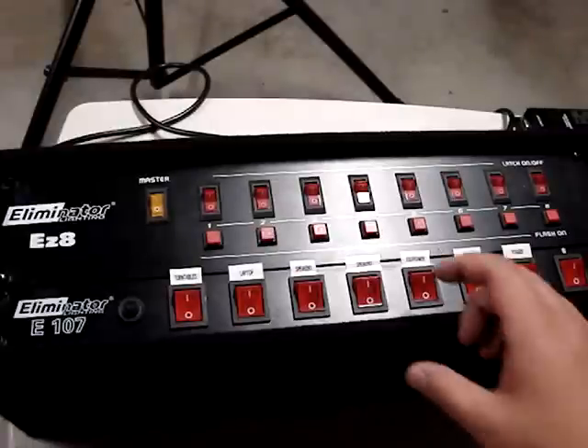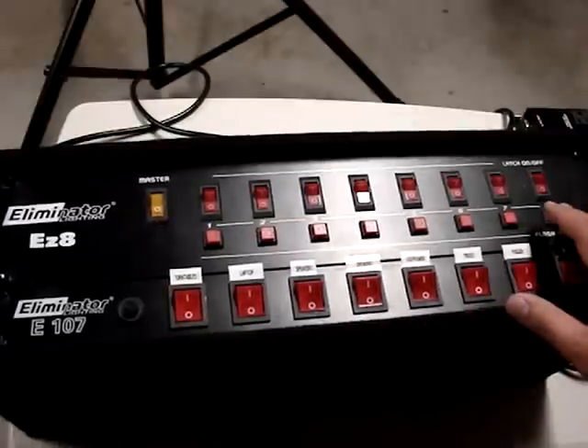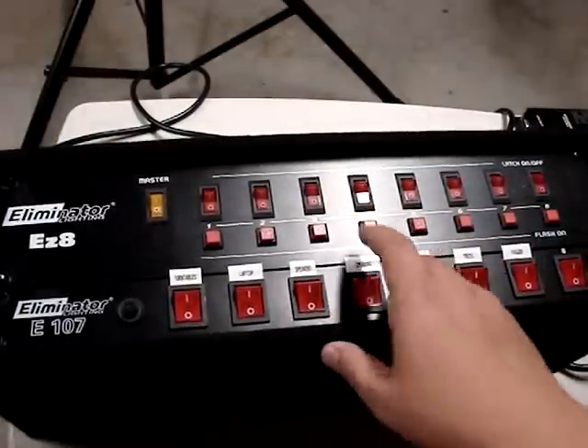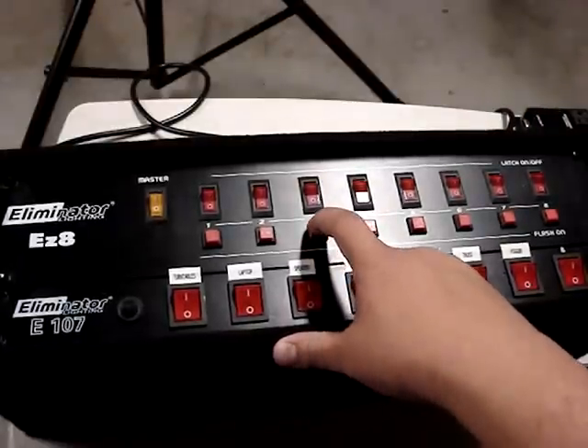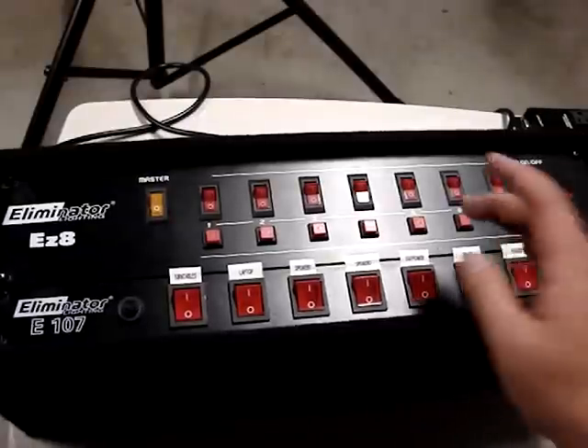It's real simple. You can attach eight different lights to this here and you control them by these switches. And also these buttons — what these buttons do is basically you push it, it'll power up whatever you have plugged into it. You let it go, it shuts off. Simple.